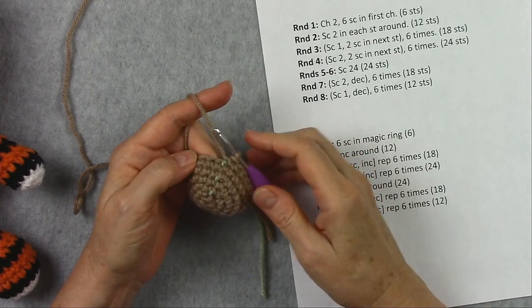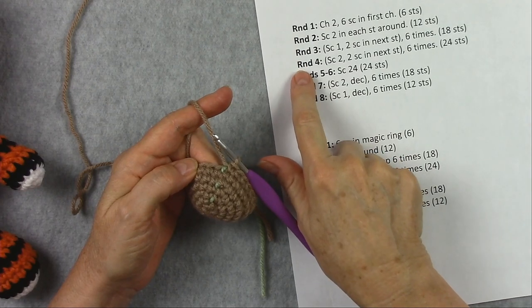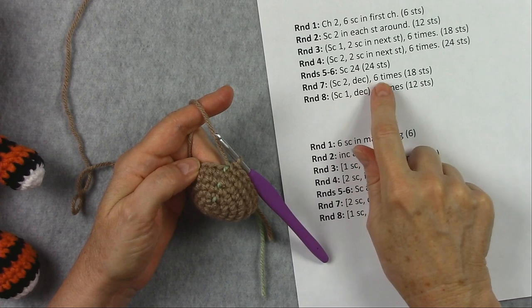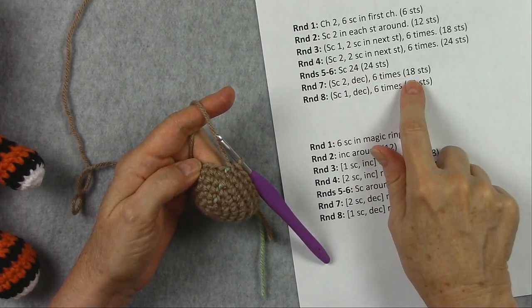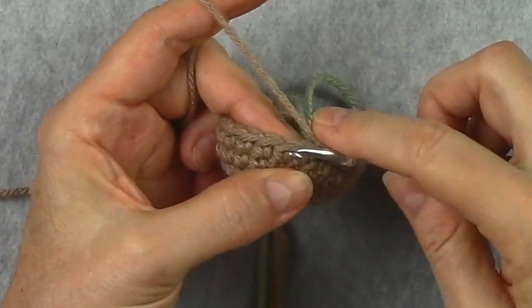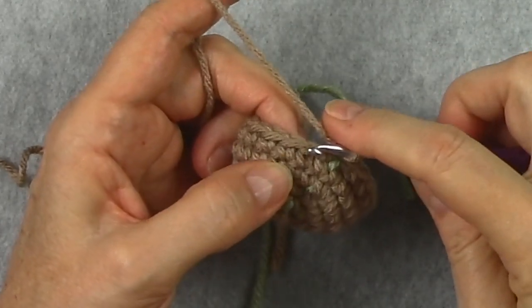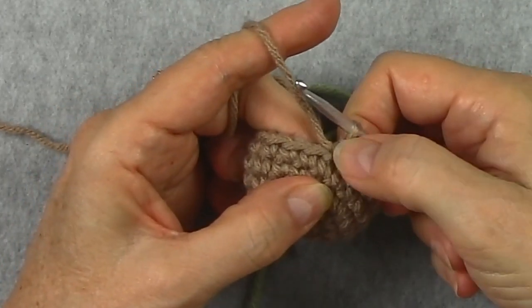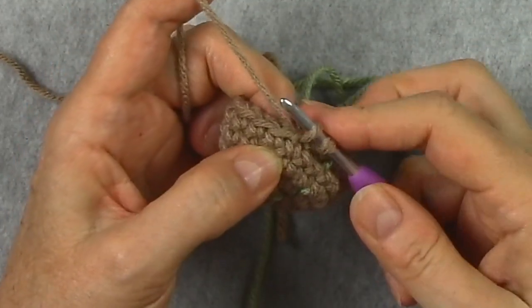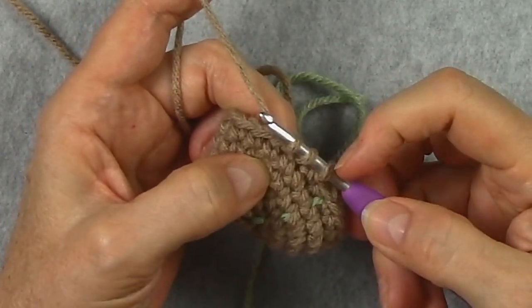This piece here — I have worked the first 6 rounds of our sample pattern, my increase rounds and my even rounds, and now I'm ready for my first decrease round. That says to single crochet 2 and then decrease 6 times, and we'll have 6 stitches fewer than the 24 we had. When it says 'single crochet 2,' it means to do 1 single crochet in each of the next stitches. To do a decrease, we're going to start a single crochet but not finish it, then start a single crochet in the next stitch.